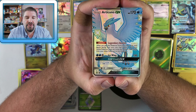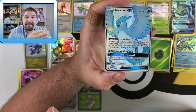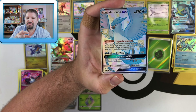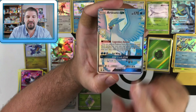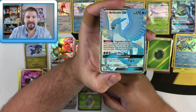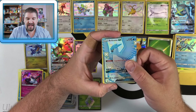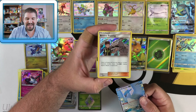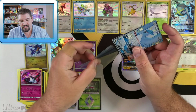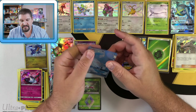Now, I gotta tell ya — Articuno, for me, it's more that Zapdos is my favorite, and then it's kind of a toss-up between Articuno and Moltres depending on the artwork. But right now, this Articuno is just unbelievable — wow! And then there's a Brock's Training Method holo right behind that. That is just unreal, my friends. Look at these pulls — sleeving that right there.